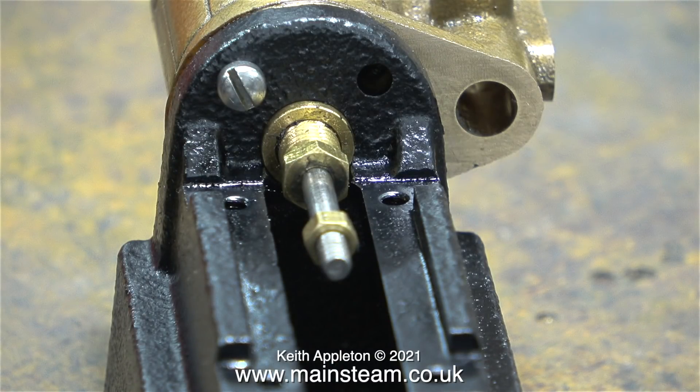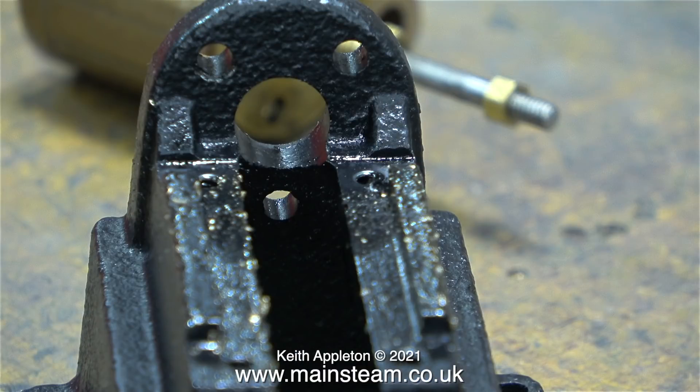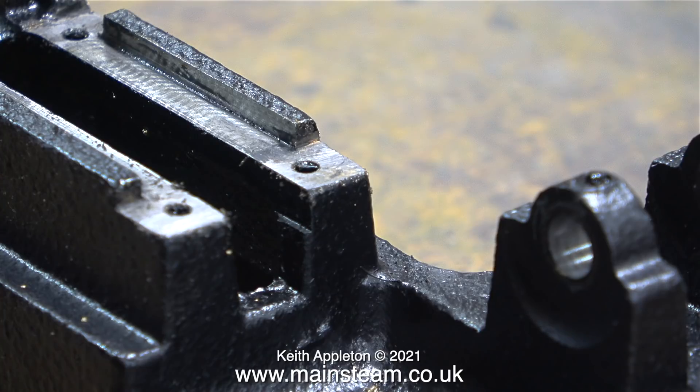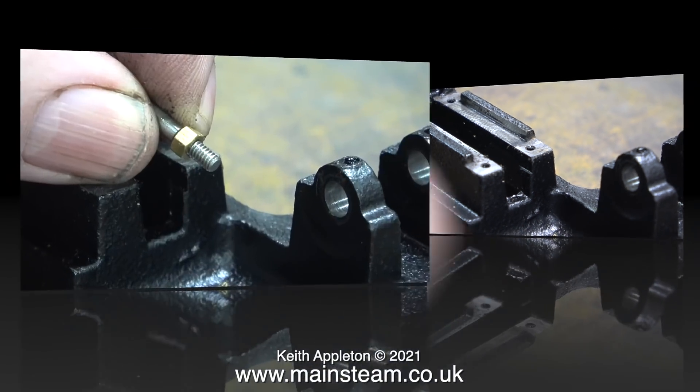Apart from the slot-headed bolt there are two other things that are wrong in this image. The cylinder is fitted to the bed plate but the crosshead isn't fitted to the piston rod, and the paint overspray on the crosshead guides needs cleaning off because owing to the paint the crosshead is a very tight fit. It's a very simple job to remove the paint — I just used a needle file and cleaned off most of the paint and this will be fine. I didn't want to overdo it and start filing the crosshead guides. I tried the crosshead in position and everything was good.